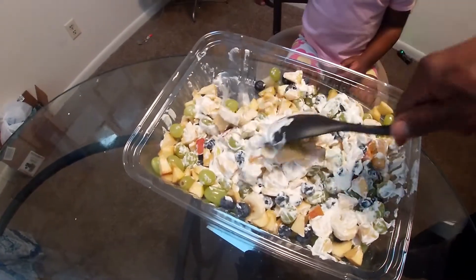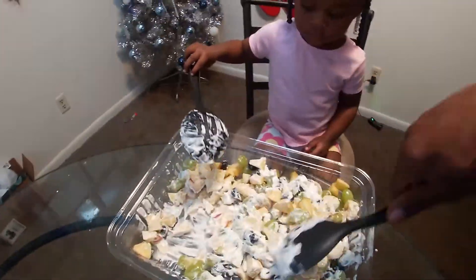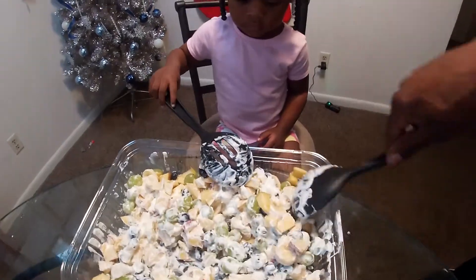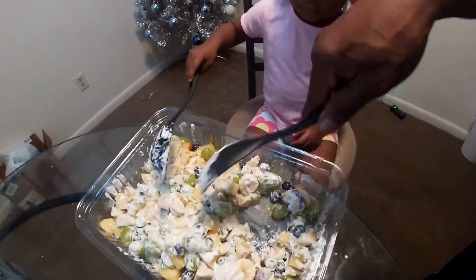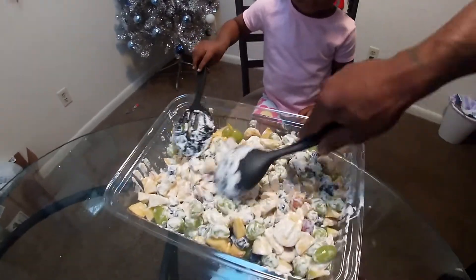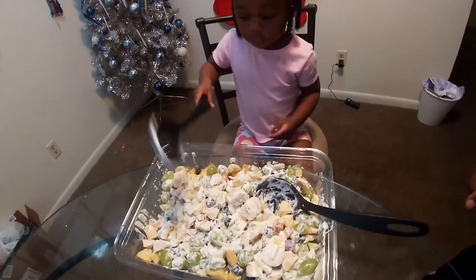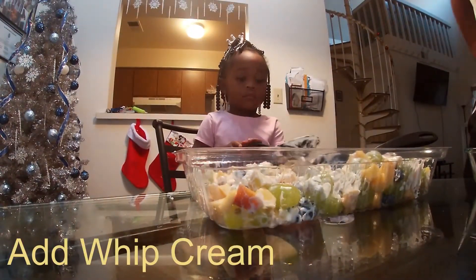You got to stir it up a little bit. Yeah, you got to stir it up a little bit. Okay, so now we got that — so now we're gonna put in this whipped cream. Whipped cream!